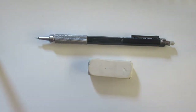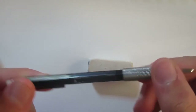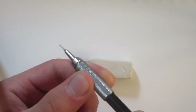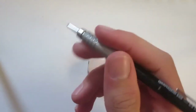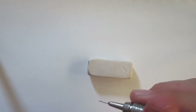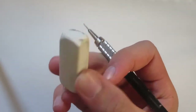Before we start, I want to tell you guys that this is a Graph Gear 500 mechanical pencil, because half the comments are 'what pencil do you use?' So this is a Graph Gear 500 mechanical pencil you can get on Amazon. It's really good for drawing quick drawings without having to stop to sharpen, and I also use it for school. I highly recommend it, and it comes with an eraser.